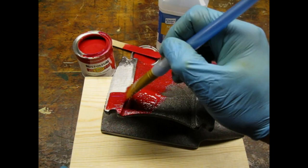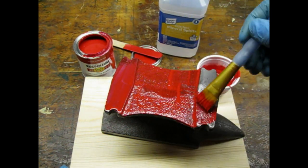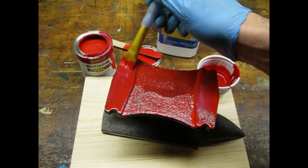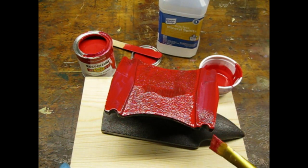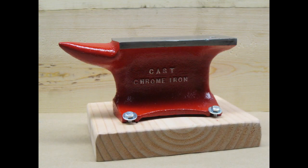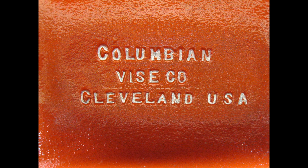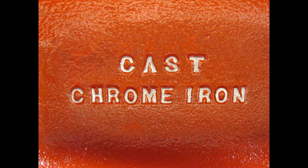I painted the anvil with red Rust-Oleum, thinned with mineral spirits, and applied 4 coats. I mounted the anvil to a board for better stability. I decided to paint the horn because I don't plan to use it much, if at all. I painted the lettering with Testors silver, just for fun.